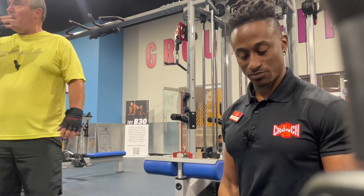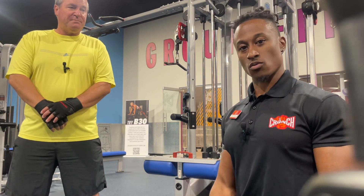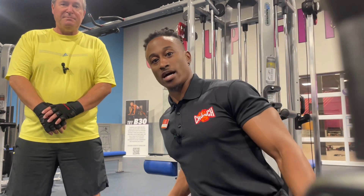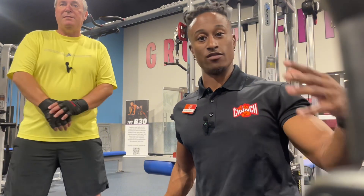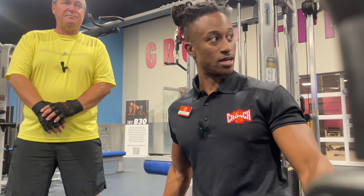I really enjoy training Ralph. If you're in the Tampa Bay area and you're looking for a trainer, stop on by Crunch — there are plenty of us here, but I am out in the Lutz area, so come find me. I'll see you guys on the next one.